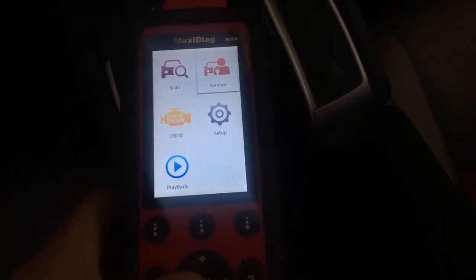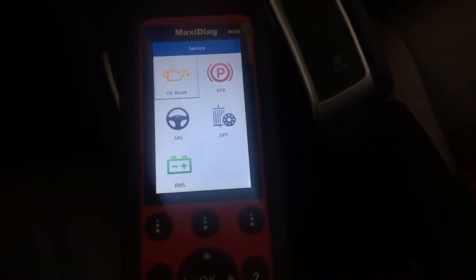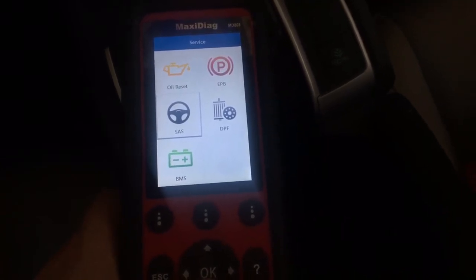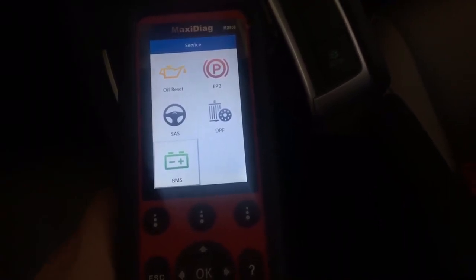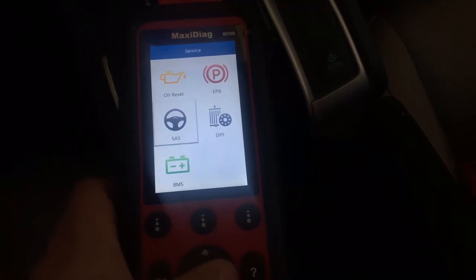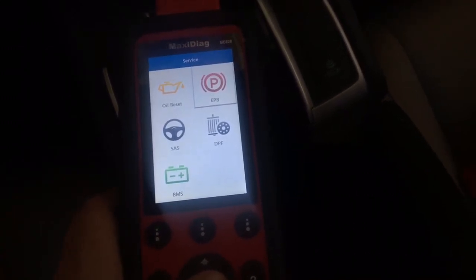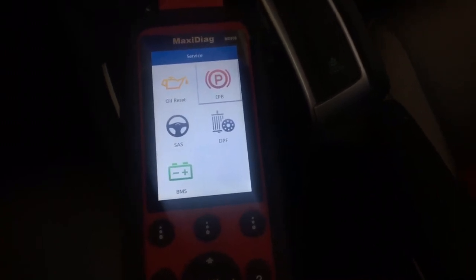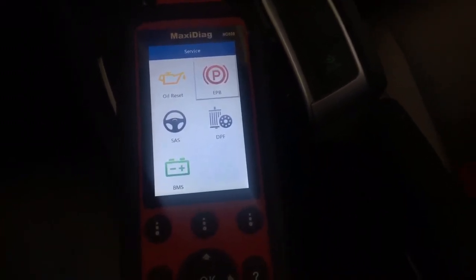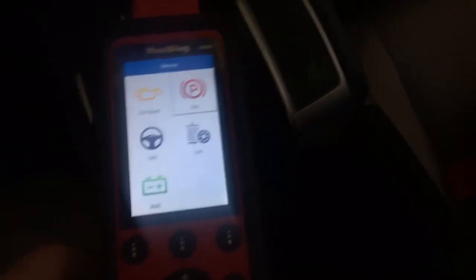Let's see what we have for service functions. If you've got an oil light reset or service light reset, you can definitely do it with this tool. Steering angle sensor — if you did an alignment or any work on your chassis and the traction control light is on, you can program that. If you replace the battery, this is a really good tool for BMW, Mercedes, or Audi — you have to program the battery to your car, and you can do that here. Also DPF for diesel cars, and electronic parking brake. So it does some basic coding — it's not just a tool that reads check engine codes, but it also handles oil service reset, steering angle programming, battery programming, DPF, and electronic parking brake.